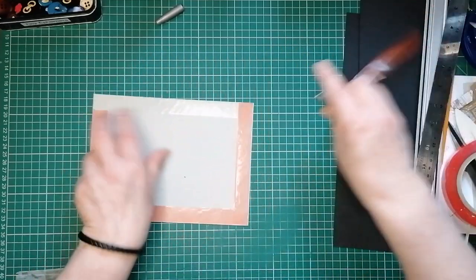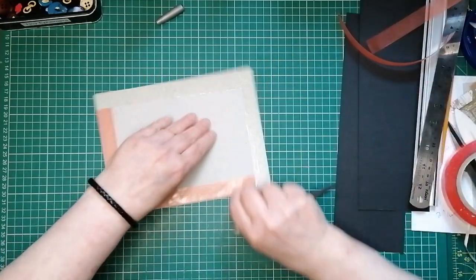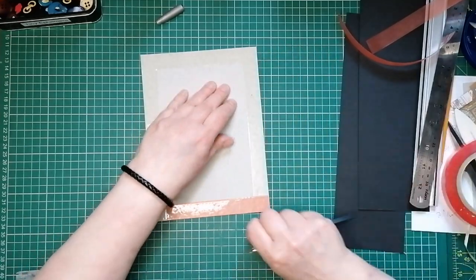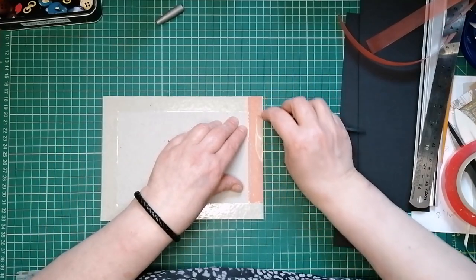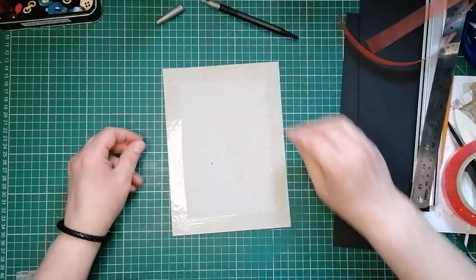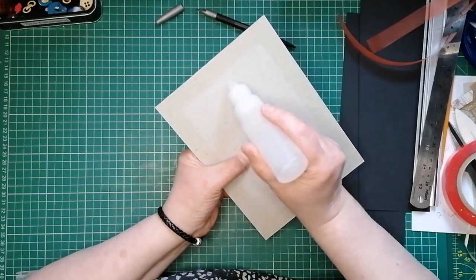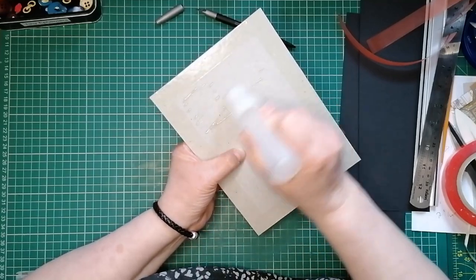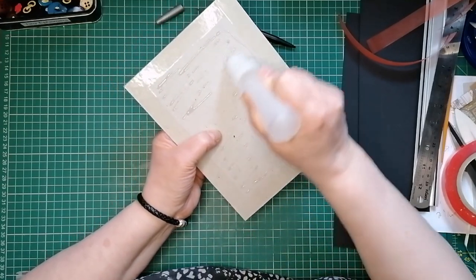Technically you don't need to wrap all four sides - you could get away with doing three. You're not even going to see one of them. But it just keeps it all nice and smooth and even, and makes the decorating of the front cover easier. If this was a mini album, we wouldn't be putting fabric on the front cover, but it's not - it's a junk journal.